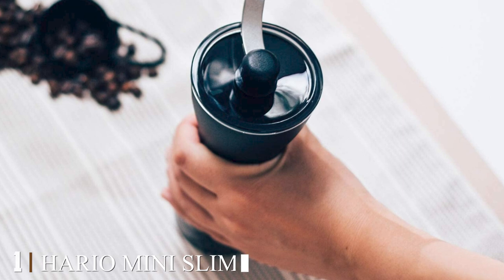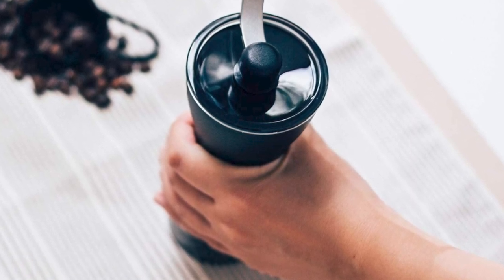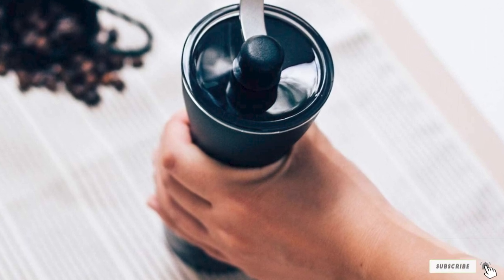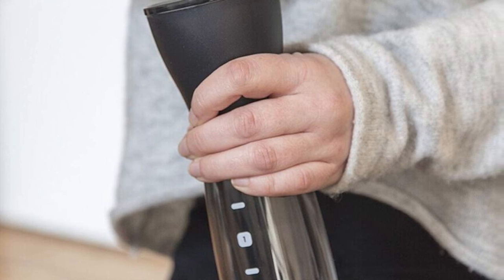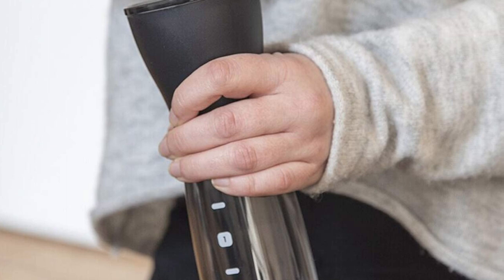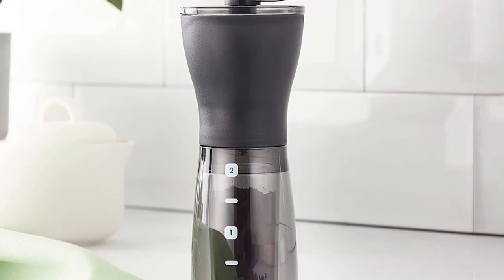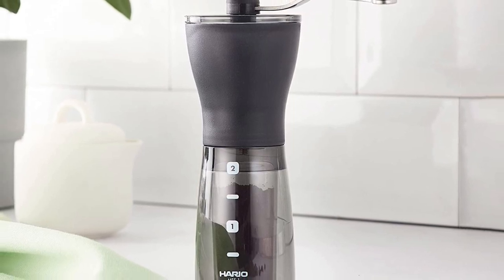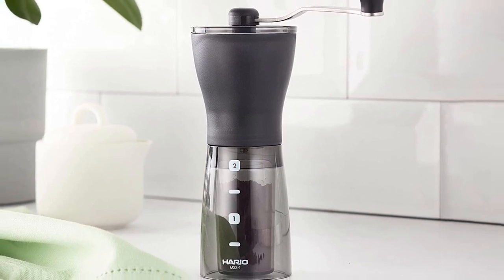At the first position of our list we have the Hario Mini Slim Ceramic Coffee Mill. It's a great choice for folks looking for a manual grinder that comes with a ceramic burr and doesn't take up tons of space. You can easily adjust the settings to change the grind of your beans, and one round of grinding makes two cups of coffee. The handle can be separated from the body for easy storage and transportation. It also comes with a stainless steel body and die-cast aluminum handle for increased grind consistency and reduced wear.